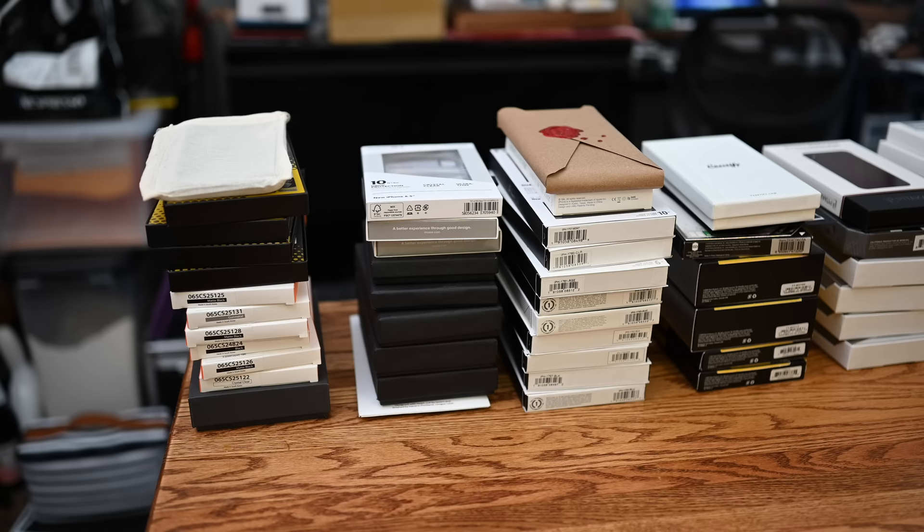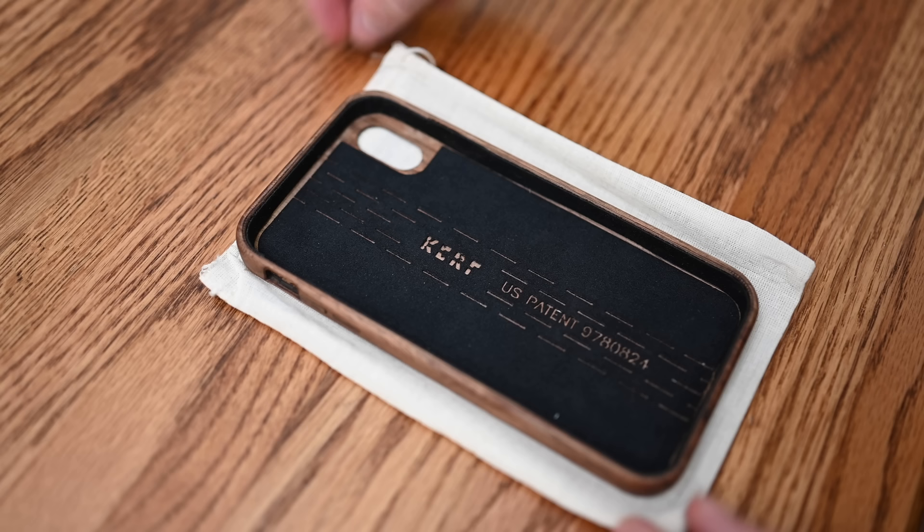Next up on our list is another really unique one from Curf. They opt to use another natural material — wood. In this case, we're looking at walnut, but they've got a ton of others available: cherry, maple, bullet wood, spalted walnut, purple hearts, tons of them for you to choose from.